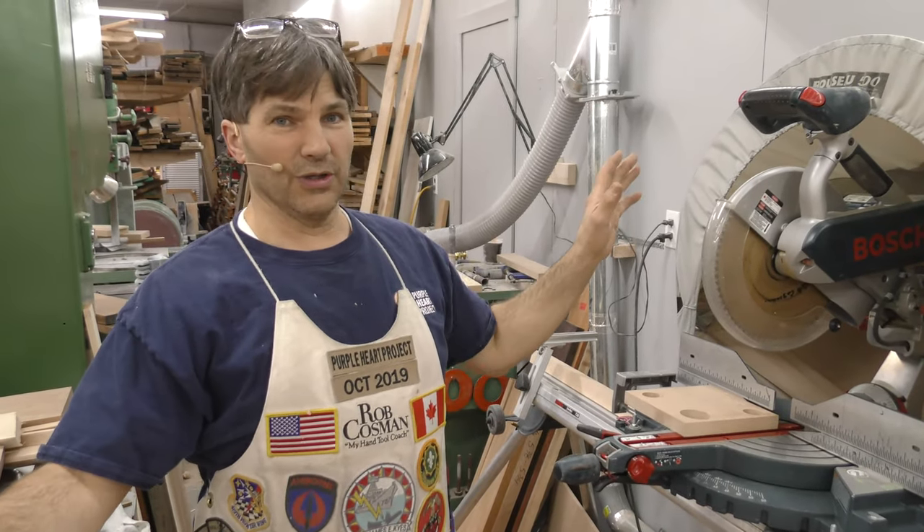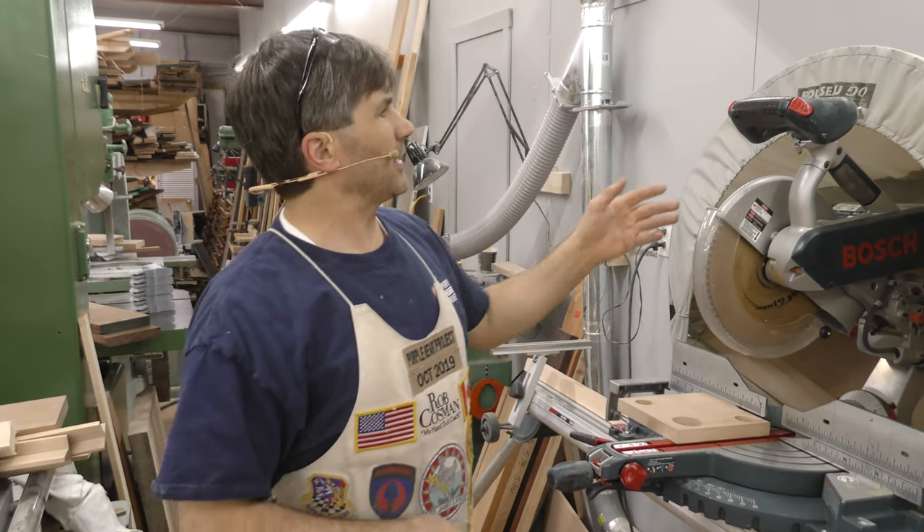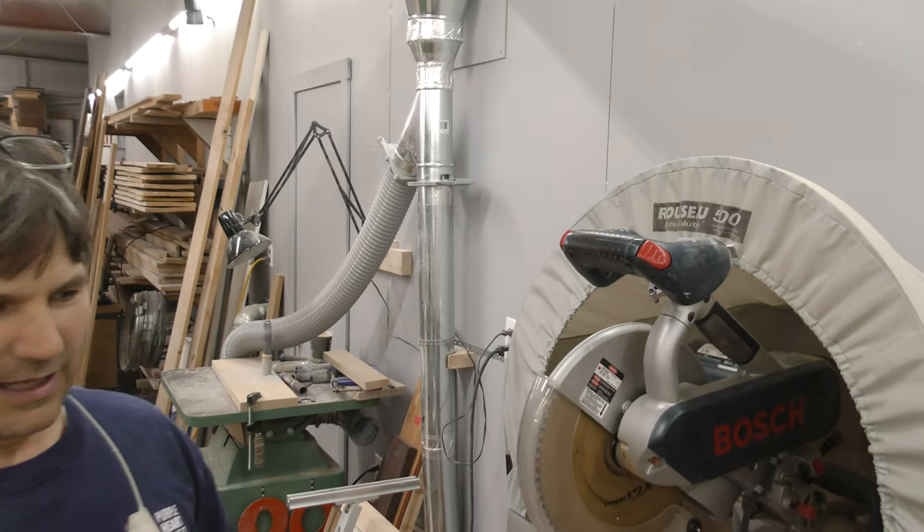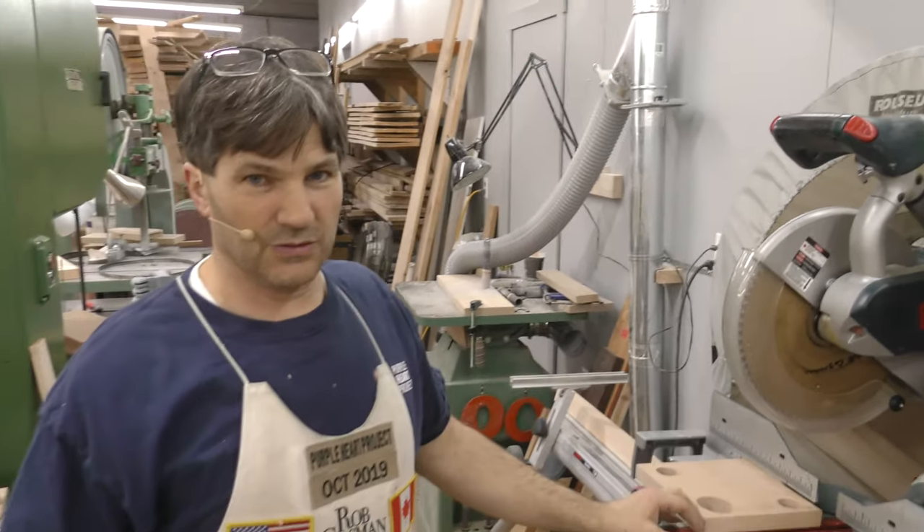Hi, I'm Rob Cousin. Welcome to my shop. I've had several people ask about this hood around my chop saw, so I thought I'd take a minute and explain it to you. It's made by a company called Rousseau and it's the Rousseau 5000. I first saw this when I was at the Woodcraft store in Seattle, Washington.